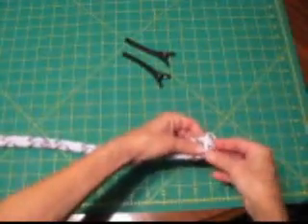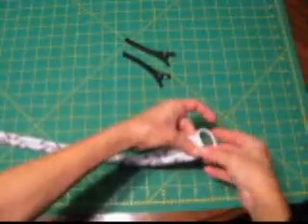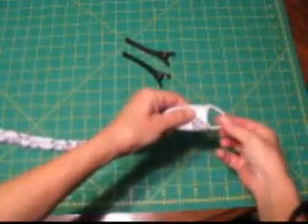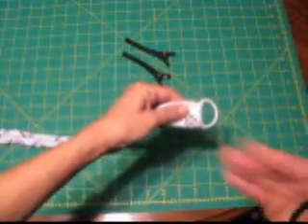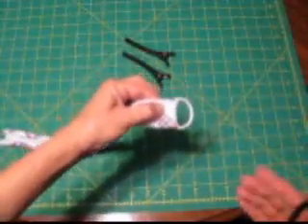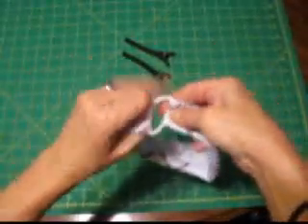Next, take the elastic hairband and slip it over one end. Give yourself enough room to stitch that in place. You can use a machine or hand stitch this. If you don't want to sew it, you can put it together quickly with hot glue or a fabric glue. I'm going to stitch it, then I will bring the other end around and stitch it down in the same manner.